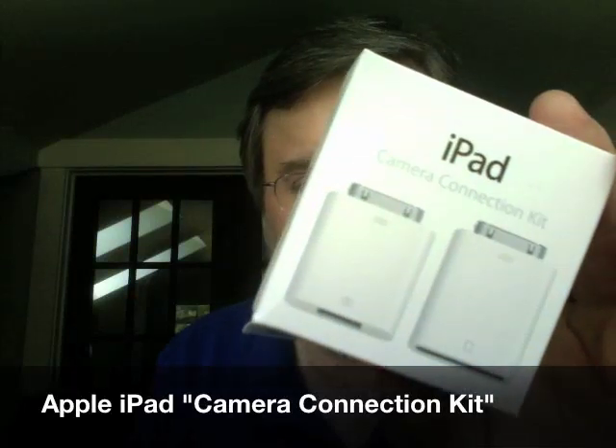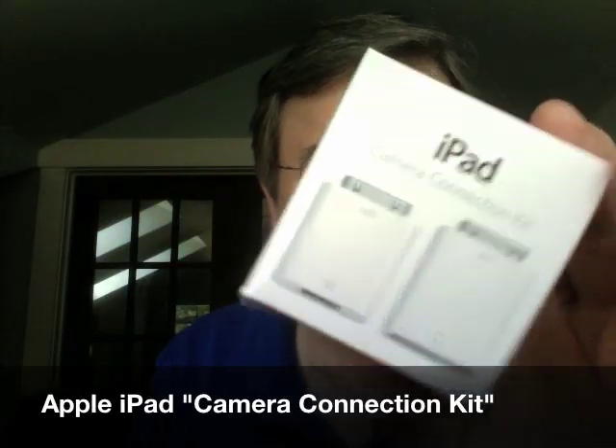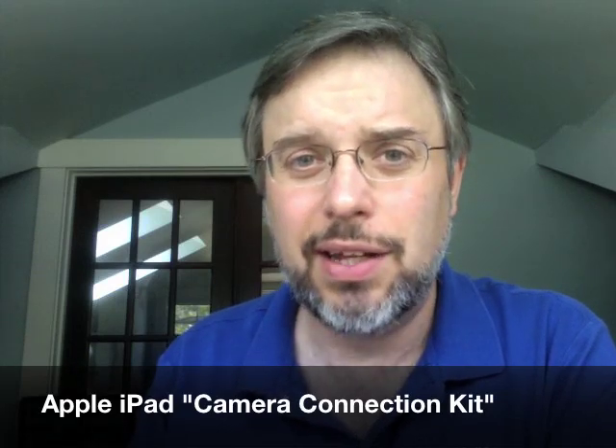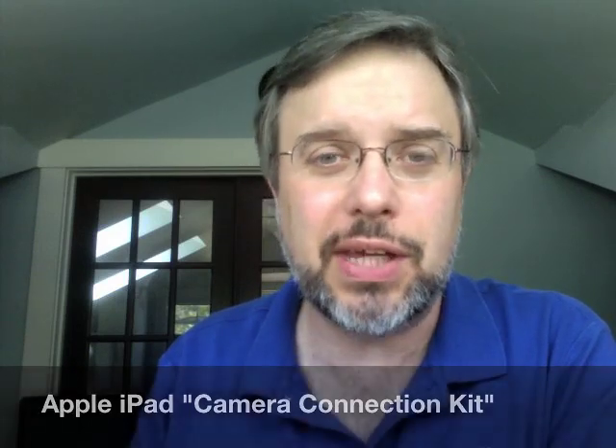So here's all you have to do. It's three simple steps. First of all, you have to buy the iPad camera connection kit. This might be your hardest step, quite honestly. It costs $29 from the Apple Store, but they take a while. Mine took two or three weeks to get here.